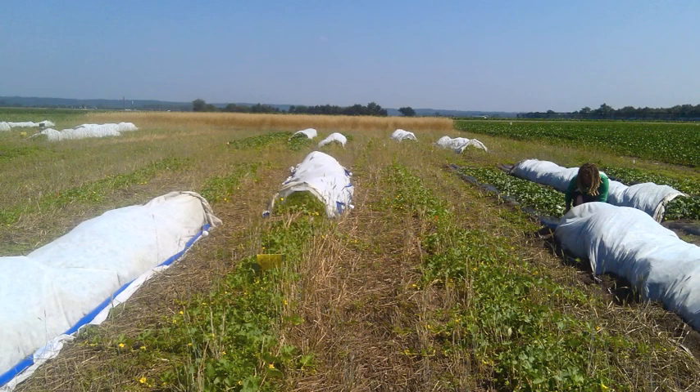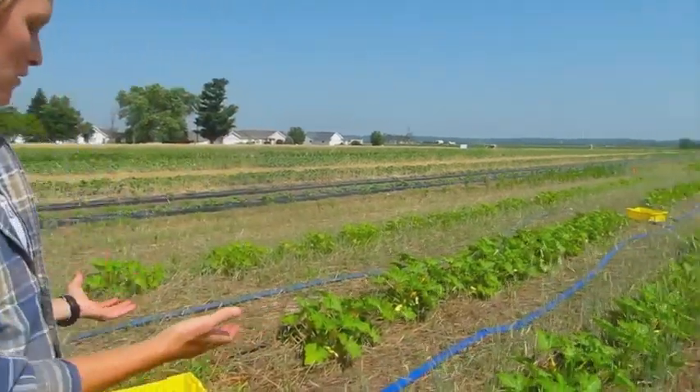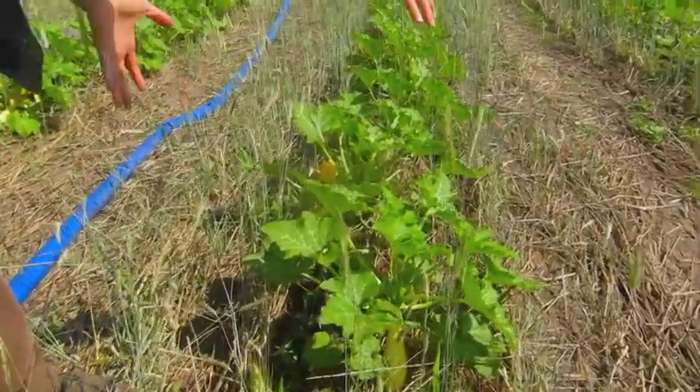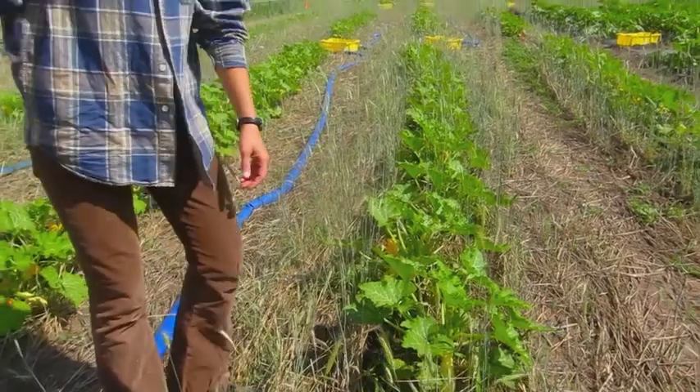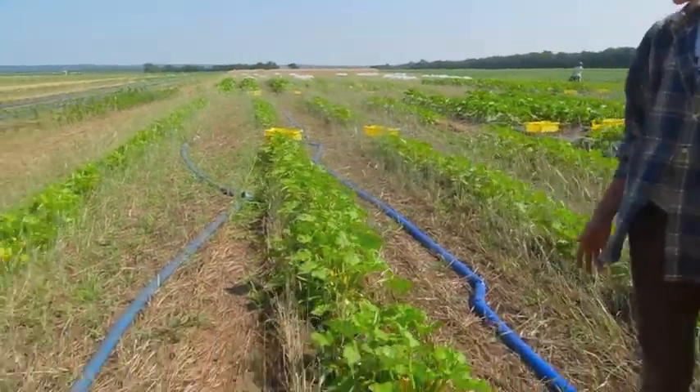We also within this project are using row covers, so within each strip till or plastic culture we're using row covers or no row covers, to see if that helps with microclimate — maybe it keeps the plants a little warmer or protects against the wind while they're growing. We also think that it might protect against disease, where it keeps certain insects away from the plants as a physical barrier so that they can't get to the plants. We're hoping to see some difference between row cover and non-row cover. Right here you can see this row was a non-row cover row, and the plants are a little bit smaller in vegetation than the row cover treatment.